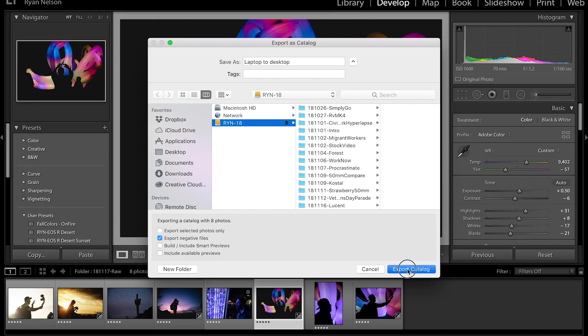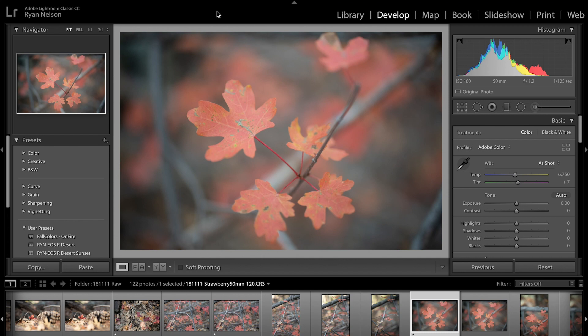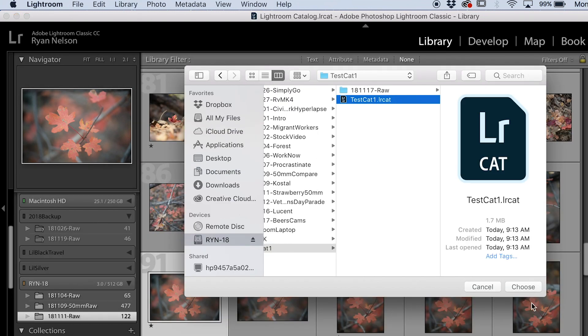From here, we're just gonna export our catalog. You'll see up here in Lightroom where it's exporting. Once that's done, pop that external hard drive out, go to your next computer, pop it back in, and open up Lightroom. Go up to File and then Import from Another Catalog. Navigate to your external hard drive where you saved that catalog, select that, and hit Choose.